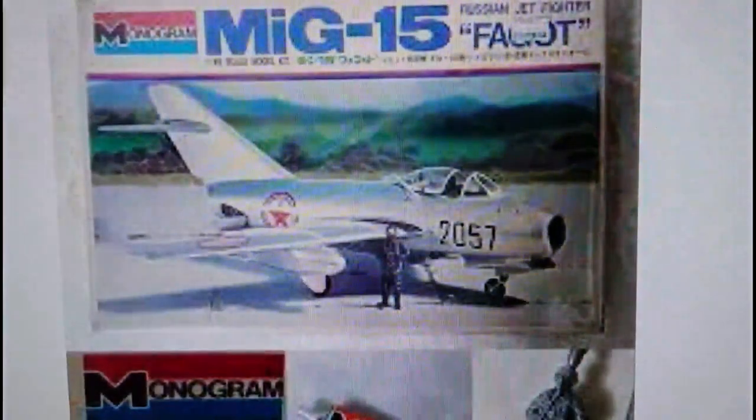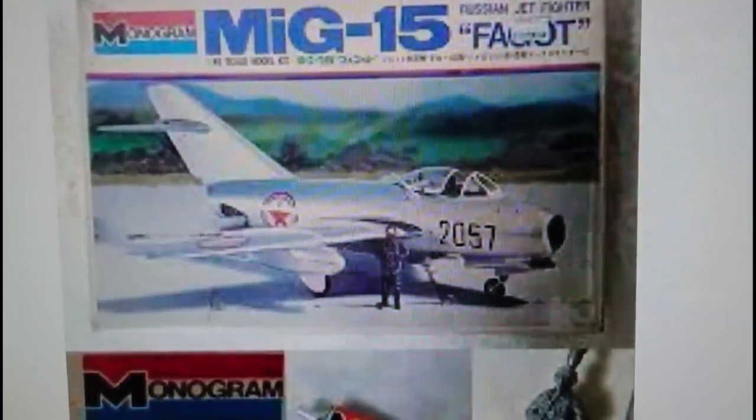The kit was also released in 1977 for the Far Eastern market through Monogram via an Asian modelling company called Bandai. The Monogram Bandai release hit the Far Eastern market in 1977. The way you can tell the Bandai offering is that it's got the word 'Faggot' written in the top right-hand corner of the box, with the image being exactly the same. There's also a picture of a tube of glue shown on the box, though I haven't got one in my kit. That's the 1977 release of the 1/48 scale Monogram kit through Bandai.